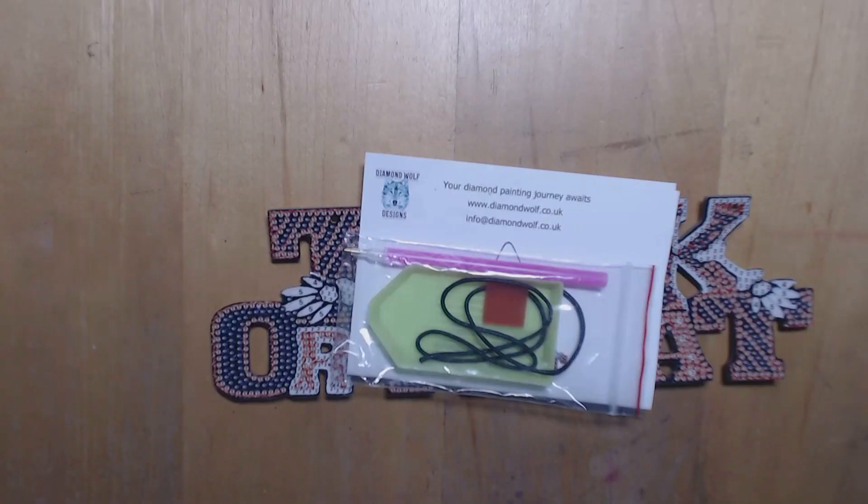Hello and welcome to our third project of the Autumn Halloween collaboration being hosted by Lisa of Crafting Diva. We've done our two autumn projects back in September and this is the first project for the Halloween part of the collaboration.